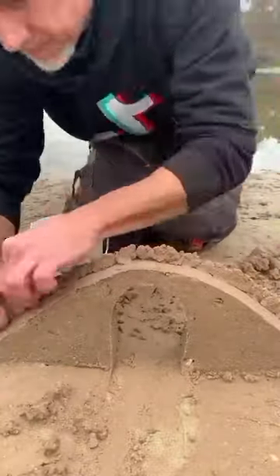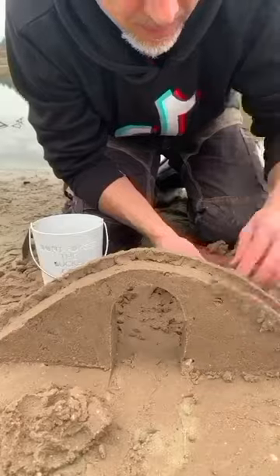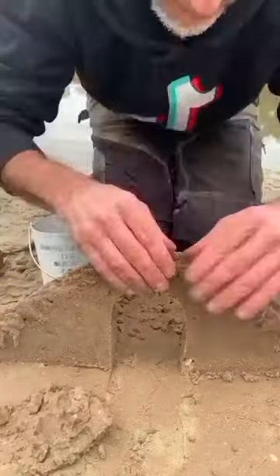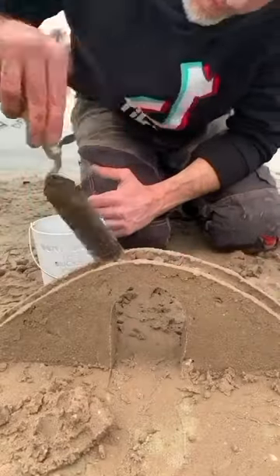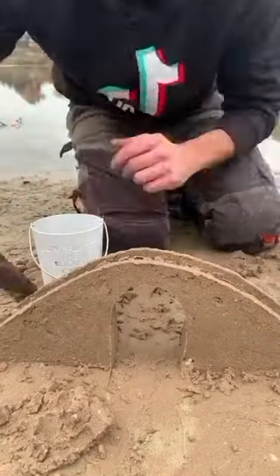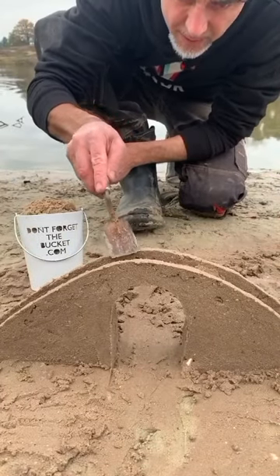Now, always with the wet sand, you can make the balustrade of the bridge! Now much better!